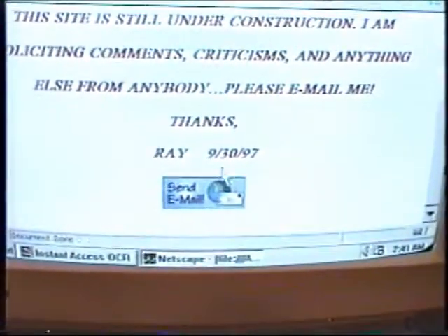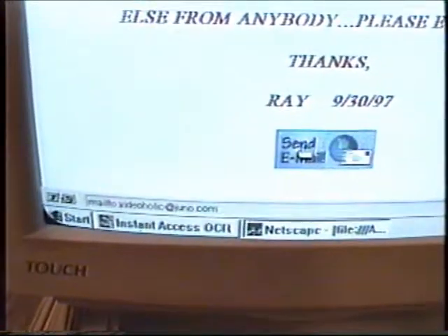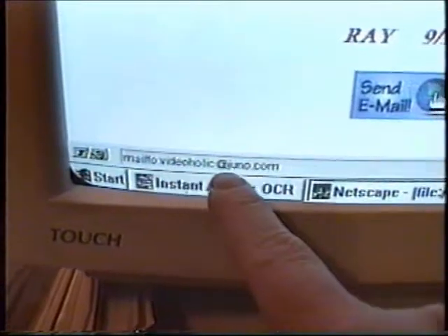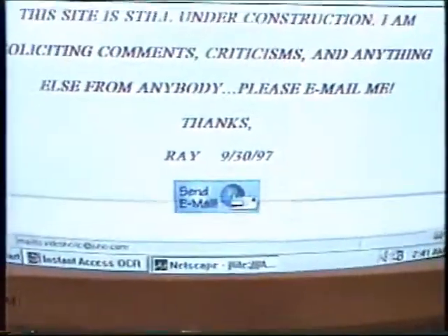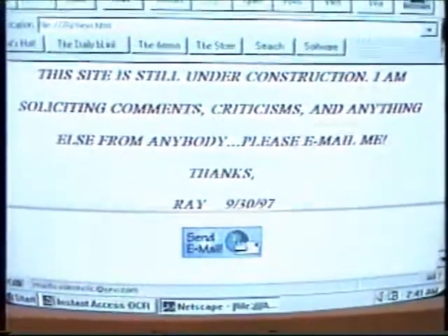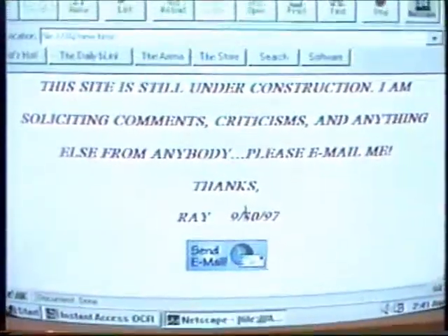And I dated it today, September 30th. This is neat — this thing becomes a hand. And of course it's a mailto — Videoaholic at Juno.com. I still like to use Juno instead of Earthlink because it's free.